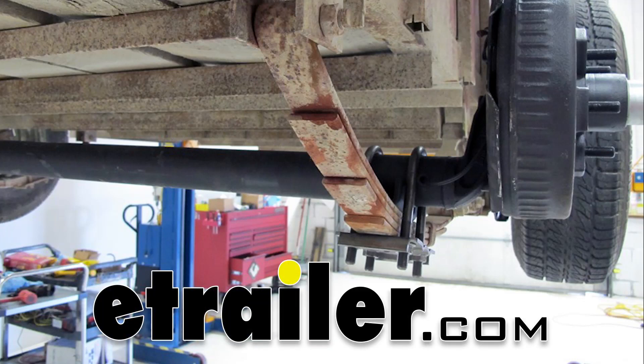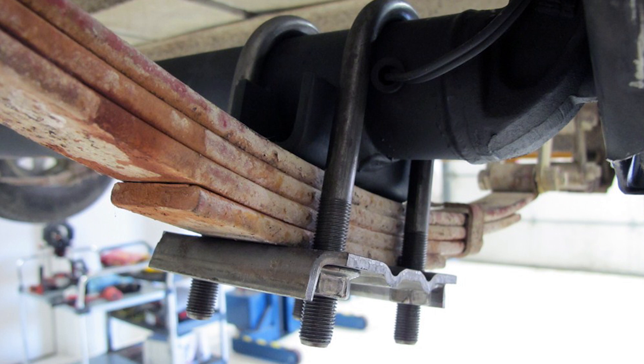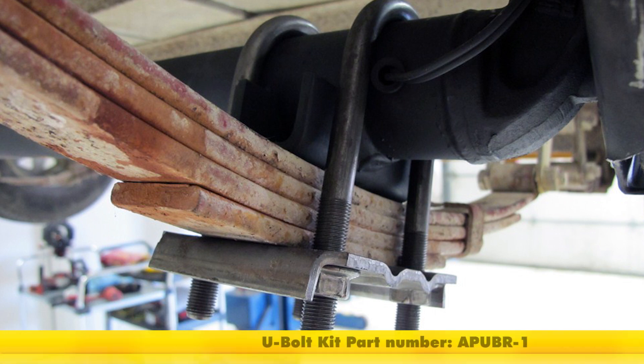Today we're going to be taking a look at the Redline U-bolt kit for mounting 3,500 pound round trailer axles. These are 5.5 inch long U-bolts. Part number is APUBR-1.